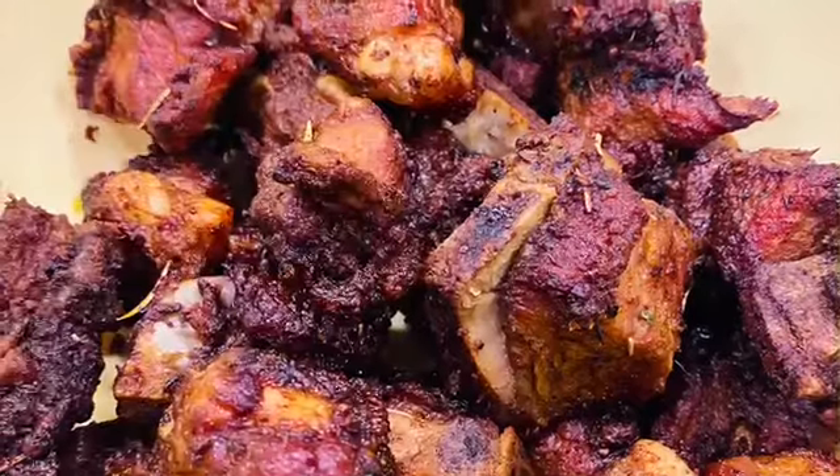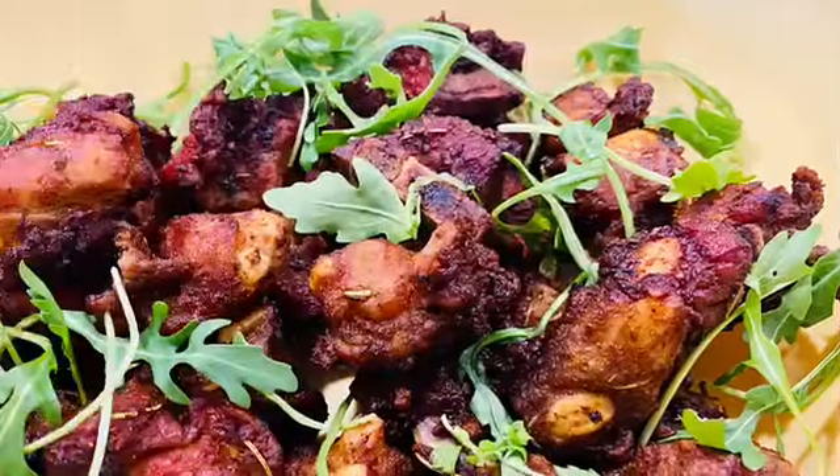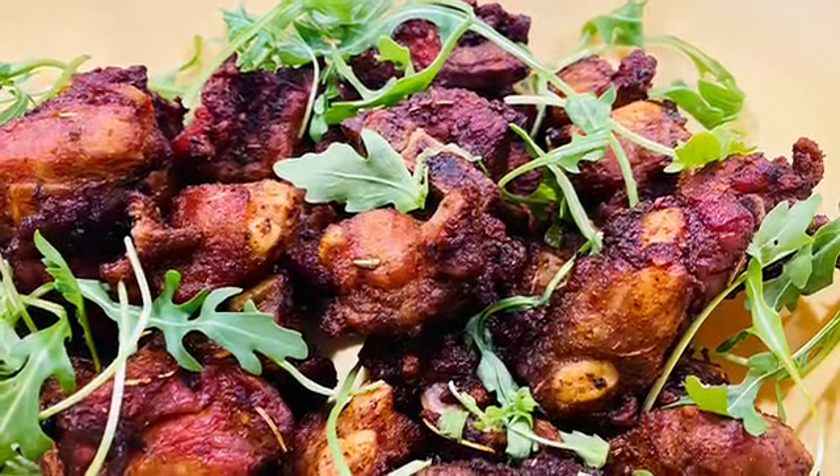Don't forget to shop your spices on priscillaskitchenllc.com. Do you see how juicy, delicious, smoky, and just all-round tasty? Thank you, and follow for more guys!